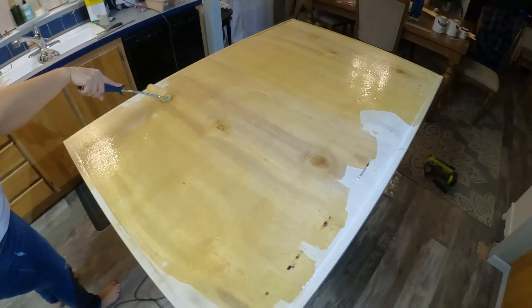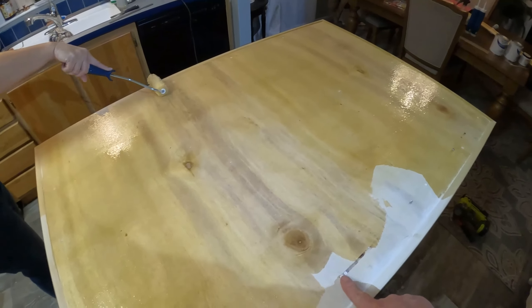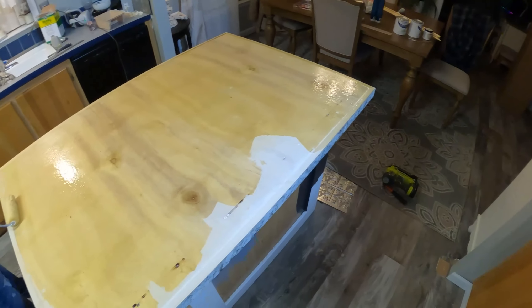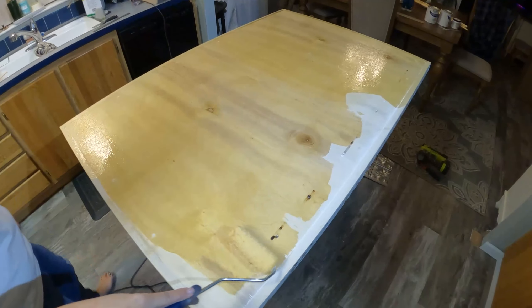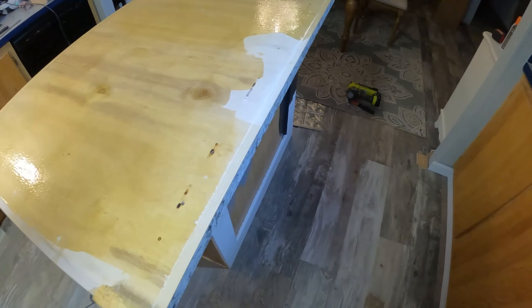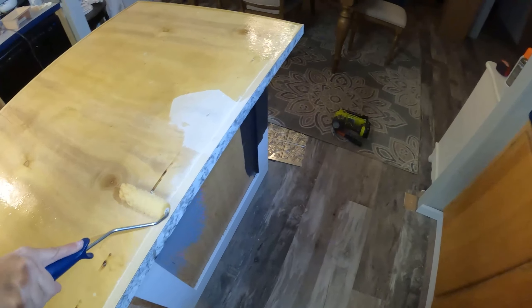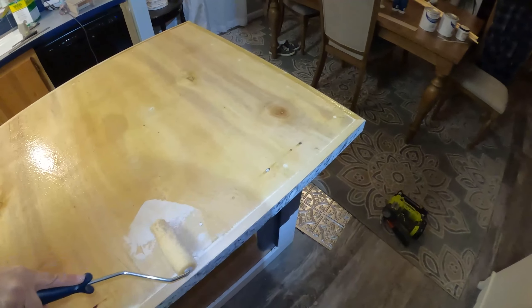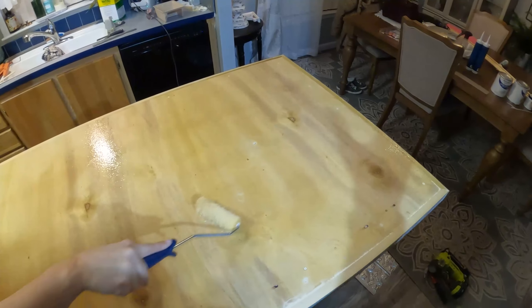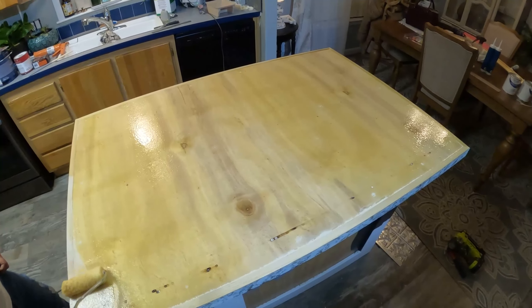The top is all sanded and prepped. Any little blemished holes are filled — it's nice and smooth. Now we're just putting on the contact cement. You want to cover all the area, especially the edge. Then what we'll do is lay down some dowels, put the formica top on upside down, cover it, and I'll show you how we're going to stick it on there.